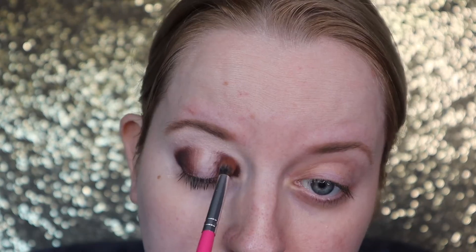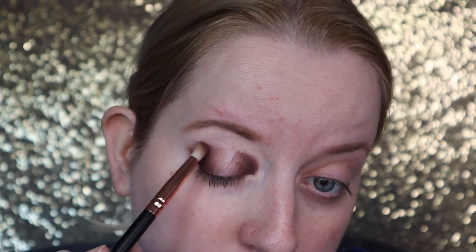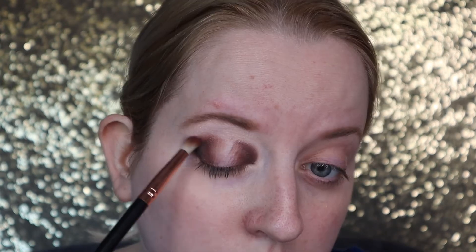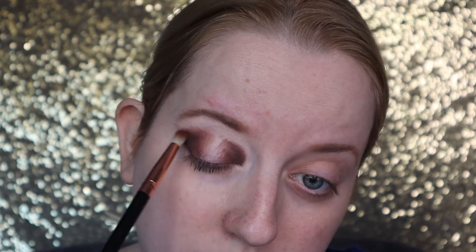I'm now using a Peaches PC22 brush and going in with the shade Mocha. That's a slightly warmer brown and I'm bringing that into the inner corners of my eye, so the outer corners are really dark and then it fades into a lighter brown.